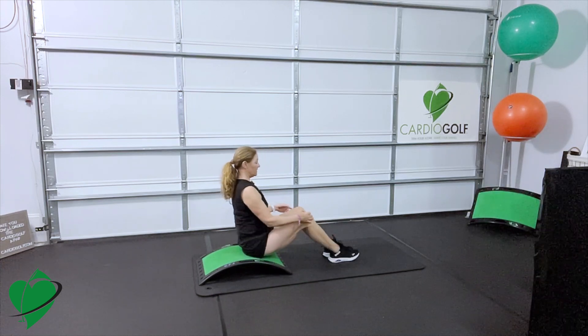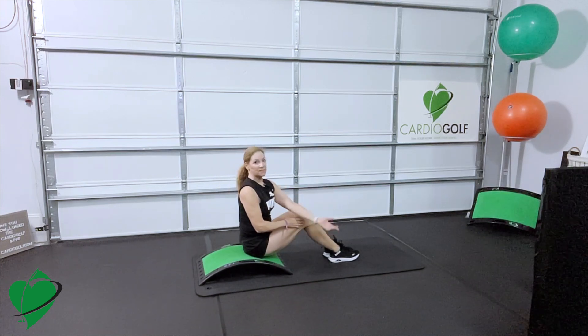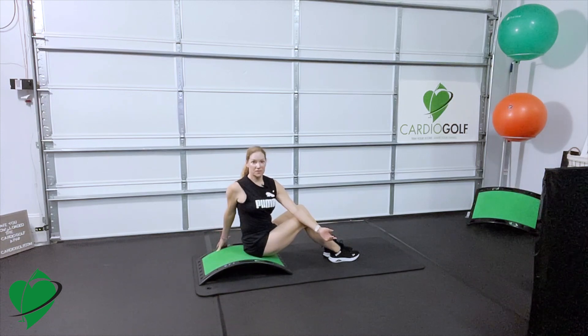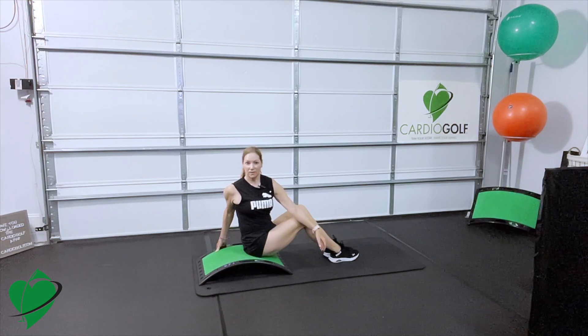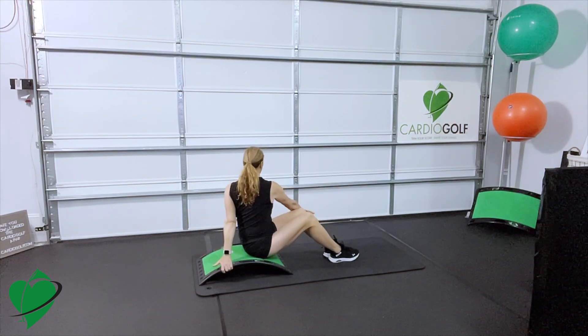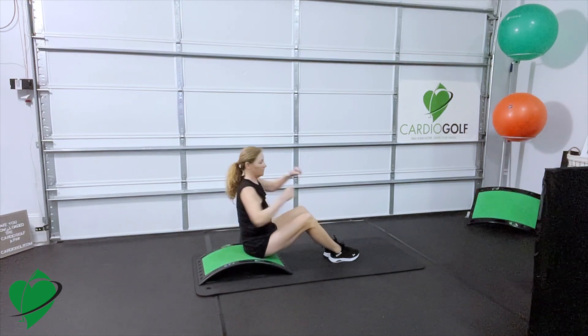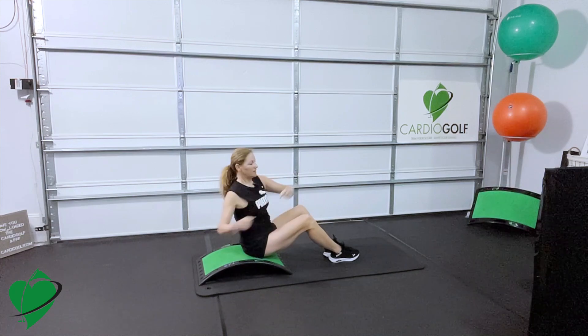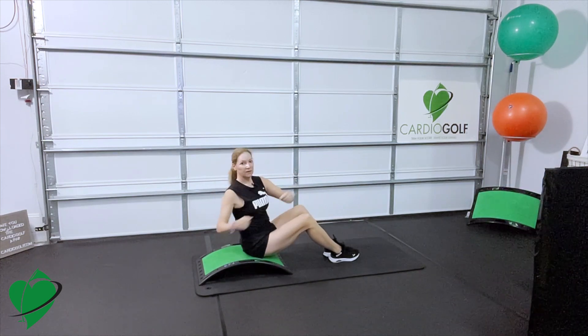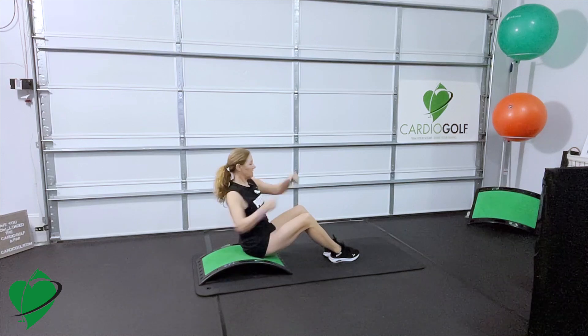Put your feet together, knees together. Add a twist, hook your elbow, and then use the slope to traction your back. Twist one direction, hold it for a few seconds, then go to the other side. Do a little rotation — turn your upper body separately from the lower body. This is what we do in golf.